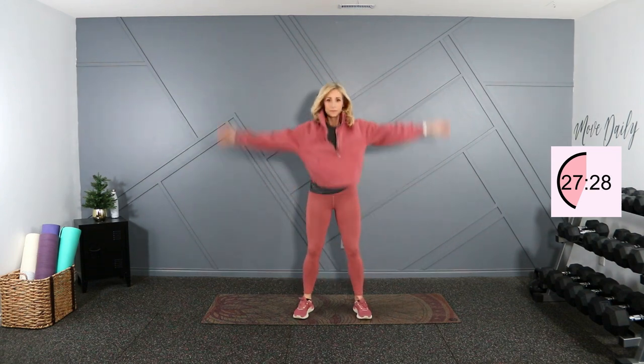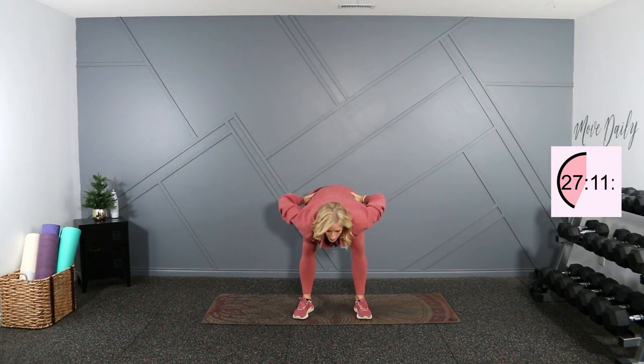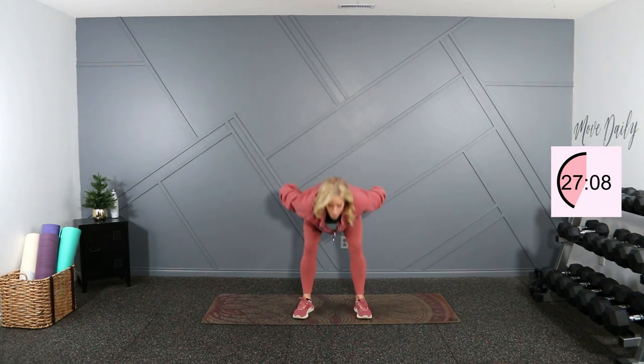Let's go to feet shoulder width apart. Nice little squat reach right here. If you can't squat, just give me the arm reach. Last one here, add some front and back bends — knees are soft, hinge at the waist and a gentle push forward.